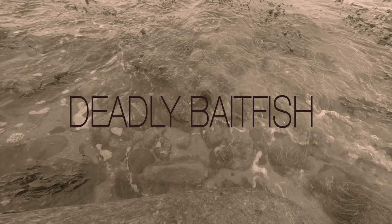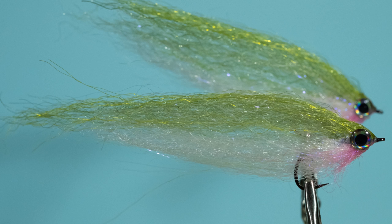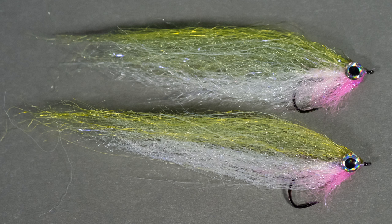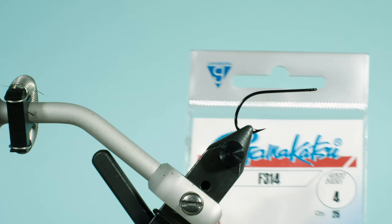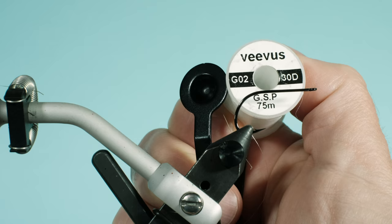Welcome to Fly Fish Fly Tying. Today I'd like to show you the Deadly Baitfish, which gets its name mainly from the Deadly Diesel fiber used here. I also use a Stifar fiber. First of all, I use a Gamakatsu F314 hook in size 4, and a Vivus yarn in white, which is GO230D.